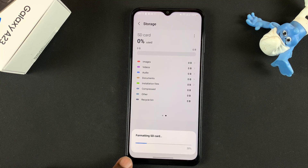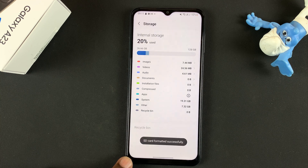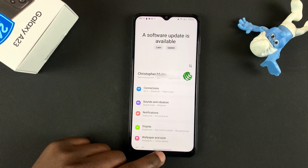And it's going to start formatting the SD card. And once it's done, it will tell you the SD card has been formatted successfully. Thanks for watching and good luck.